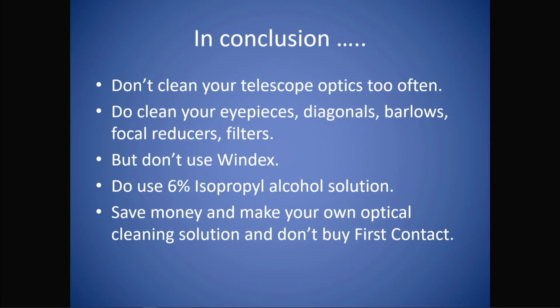In conclusion: don't clean your telescope optics too often. Do clean your eyepieces, diagonals, barlows, reducers, and filters. Don't use Windex unless you filter it through some coffee filters first. A 6% isopropyl alcohol solution is good and it's really inexpensive. I probably would not buy the First Contact polymer as it is rather expensive for what it does. Thank you very much.